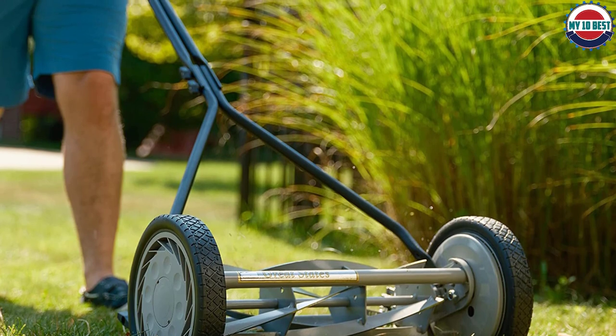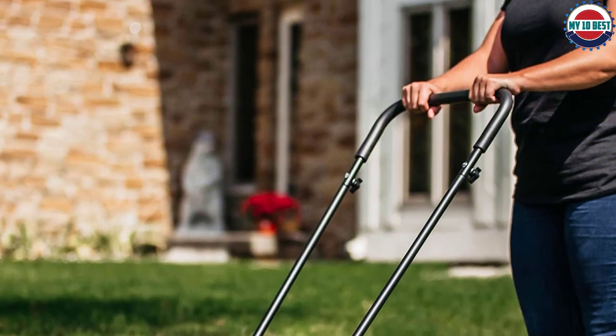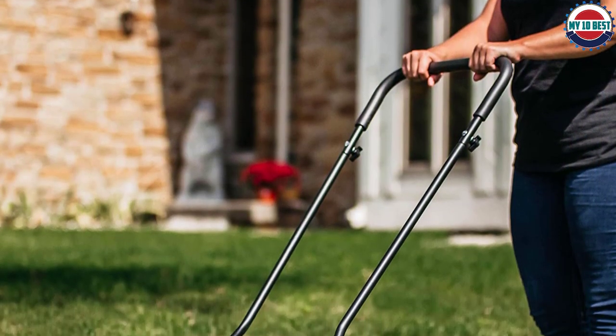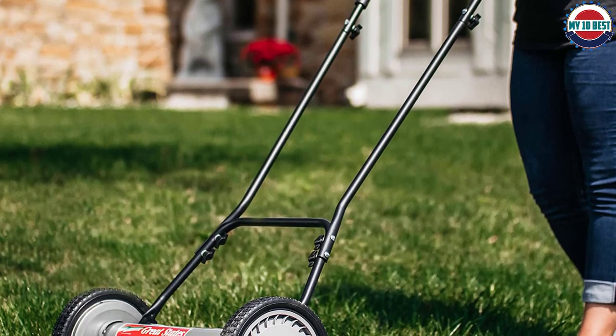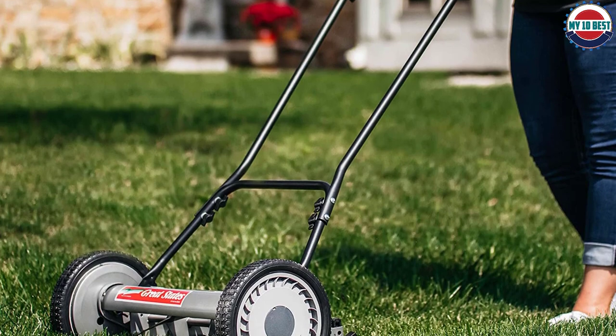It comes with a 1-year warranty, and you have the option to purchase a grass catcher for this reel. This mower is not our number one choice because some will find it too basic in design and prefer more options and features.